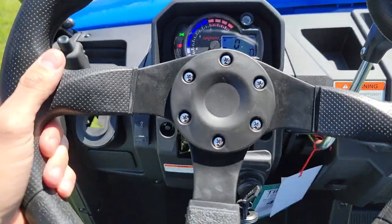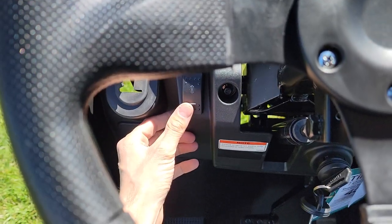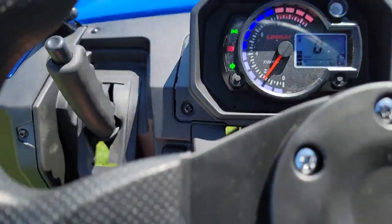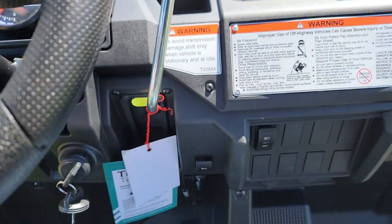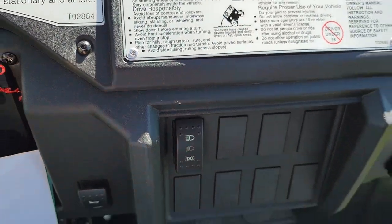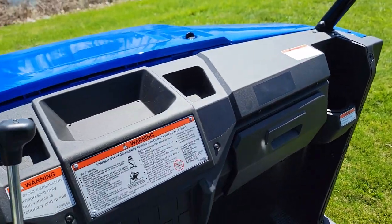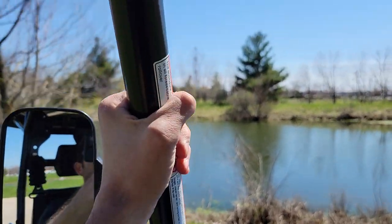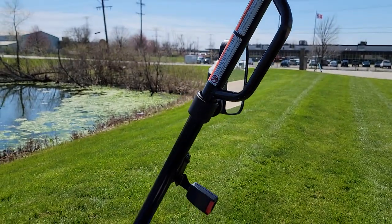Up front, check it out — this one has a nice custom steering wheel, and it also has your turn signals: turn left, turn right. You've got your horn, and your lights on and off. There's a little bit of storage here, cup holders, and your grab bar — not for the driver, but for the passenger.